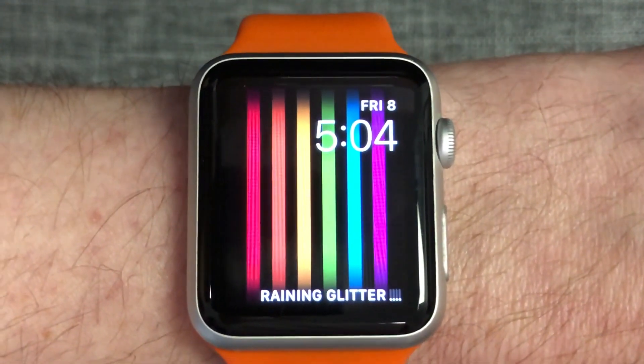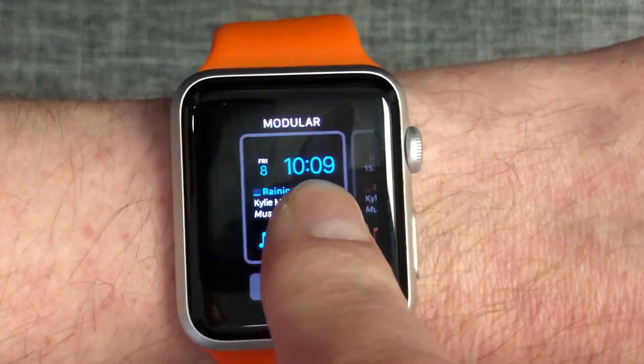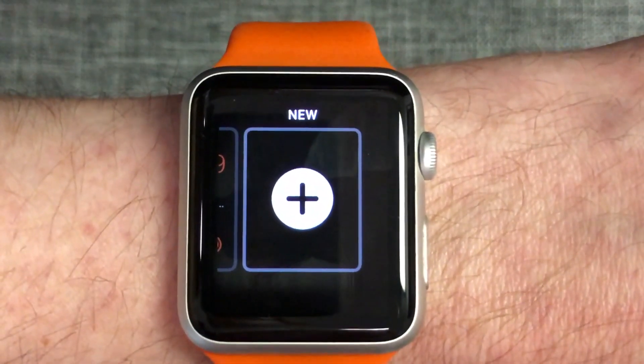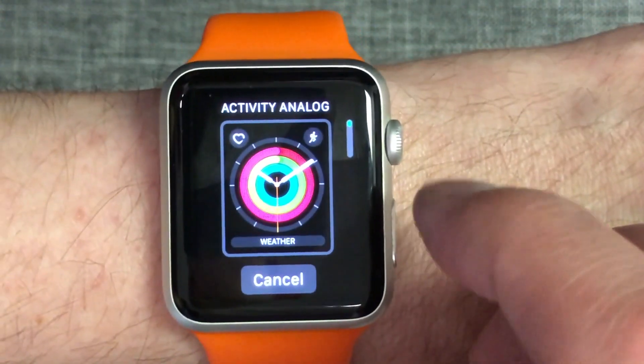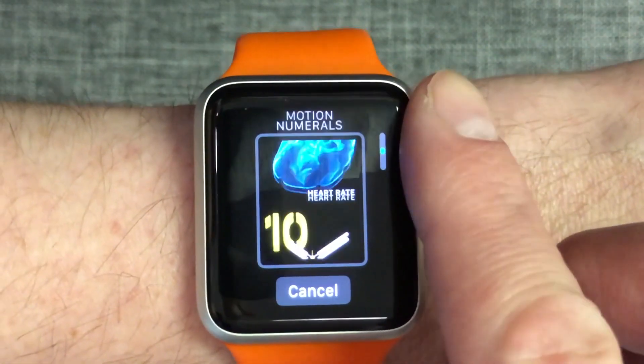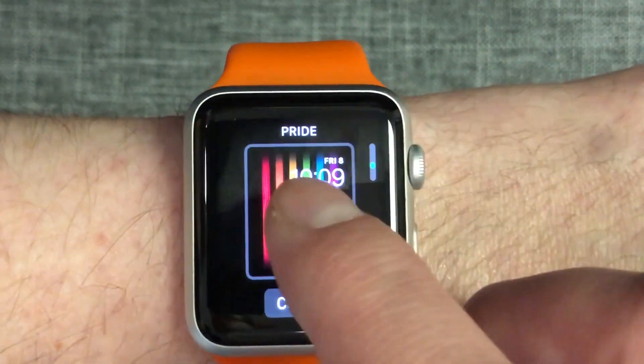There are two ways to access the Pride Watch Face. First, directly on your Apple Watch, you can hard press on the main Watch Face screen and scroll to the right until you see the new Plus option. Press this option and you'll be able to scroll through the available Watch Faces with your finger or the digital crown until you find the new Pride Watch Face. Then press it to select it.